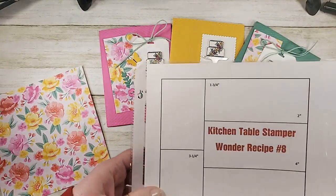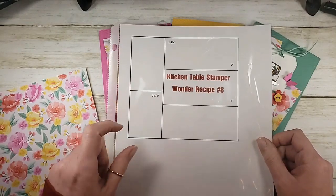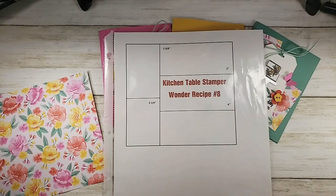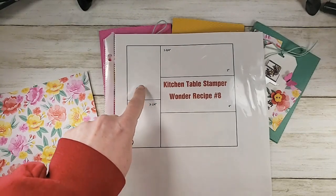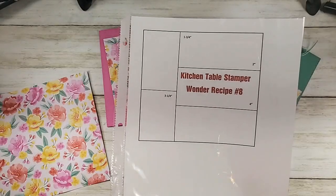If you're unfamiliar with the Wonder Recipes, at Kitchen Table Stamper we do one-sheet wonders in 6x6. The nice part about a 6x6 Wonder Recipe is you could get four of those out of a 12x12 sheet, so if you needed a lot of cards you could do your Wonder Recipe four times from one 12x12 paper. Wonder Recipe number eight will yield four or five cards depending on what you do with the two remaining pieces, and that's what we're doing today.